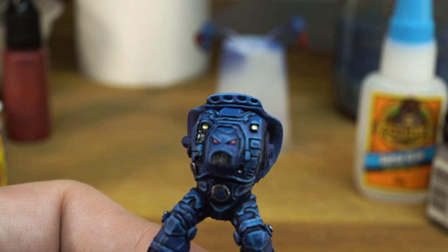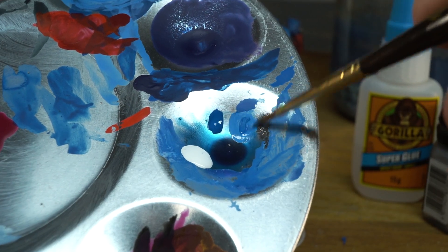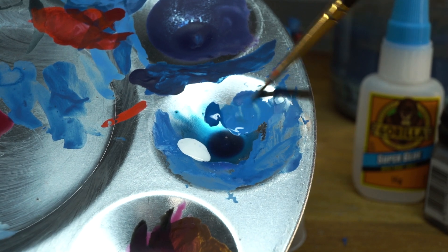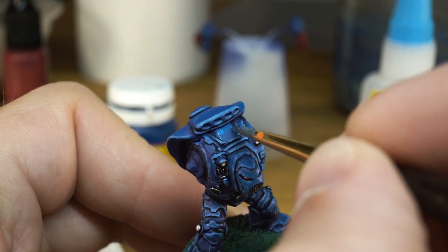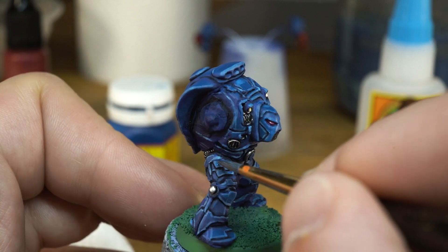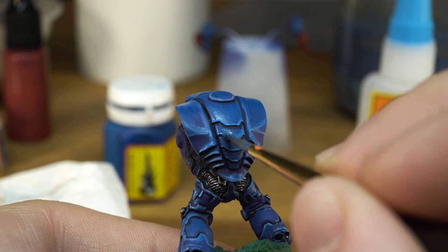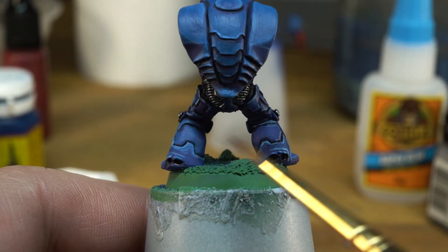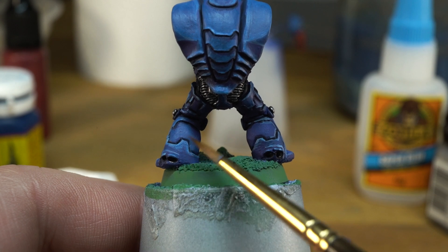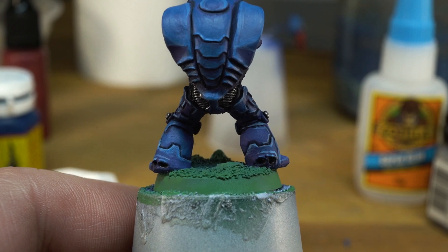Okay, time to refine this armour. I diluted Citadel Enchanted Blue down to a glaze and added a tiny touch of white ink to lighten it up a bit — not quite as bright as my first edge highlight colour — and started smoothing out the areas between the old edge highlights and the regular armour blue. This kind of softens the hard edge of my quick-and-dirty highlights and makes them look much more smooth when dry. Here's what it looks like before and after: the left leg has been smoothed out with the Enchanted Blue glaze, but the right leg is still what it looked like before. Quite effective.